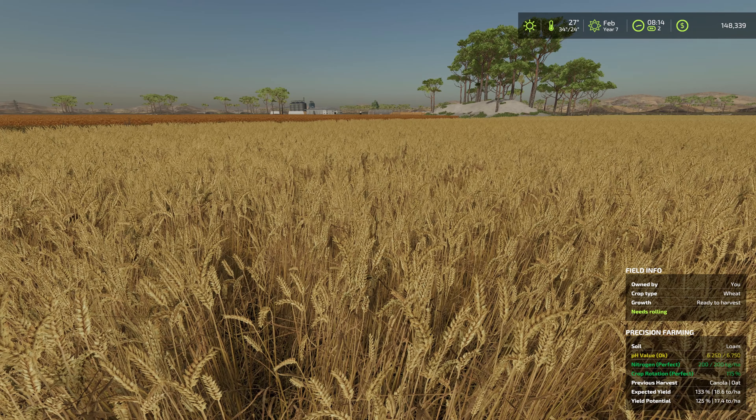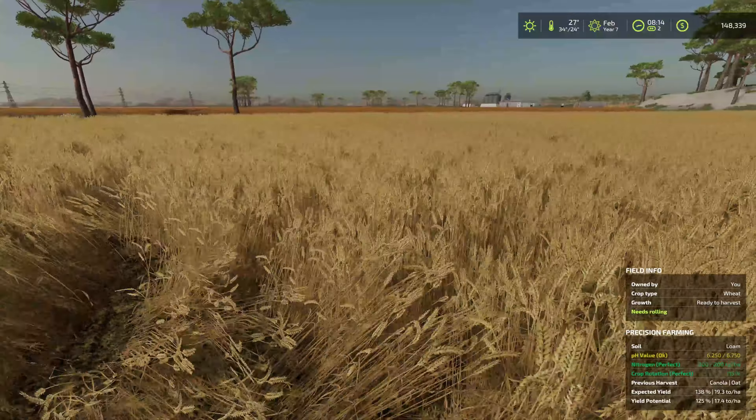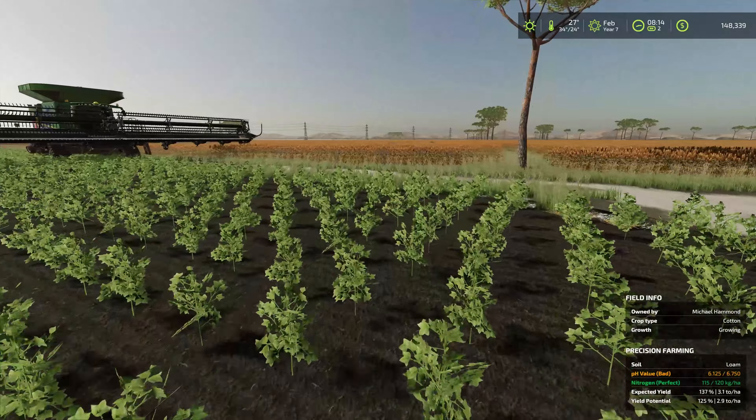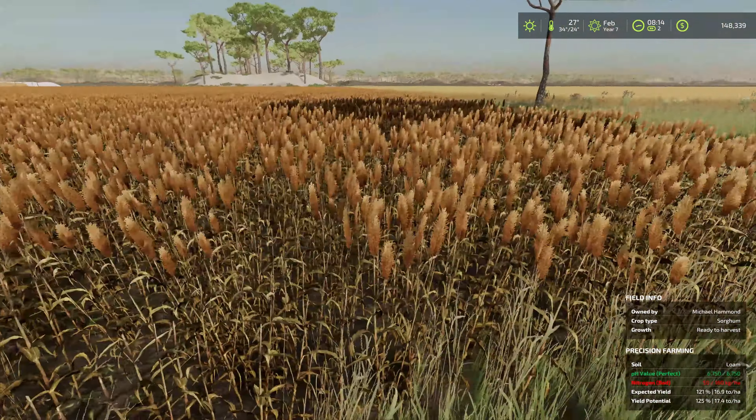Hello farmers and welcome back to Western Australia. Just taking a morning swim before we get to today's work in the month of February. I've been working a little bit, checking out the production buildings. I fed Twister and took care of the wool, put that in storage, and gave the sheep a couple of bales of hay.